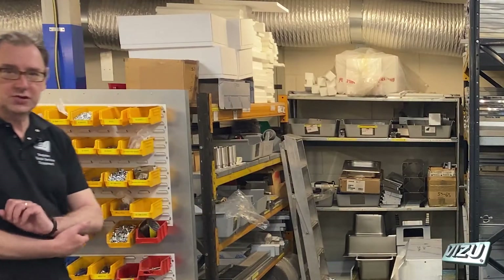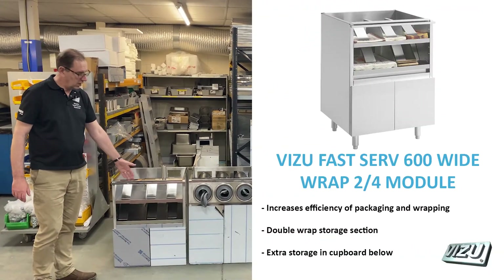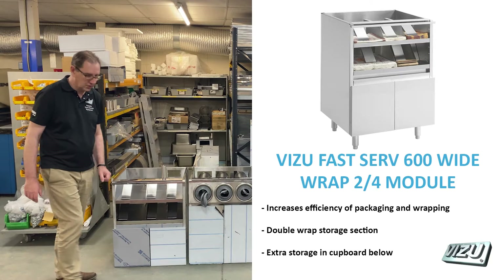There are a number of different options within the range. For example, here we have a Wrap 2 over 4, ideal for storing a little bit of packaging and some bulk storage underneath.